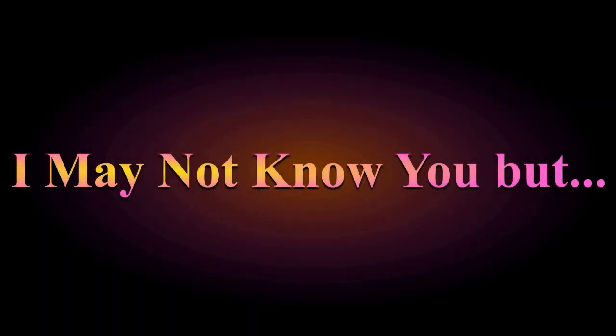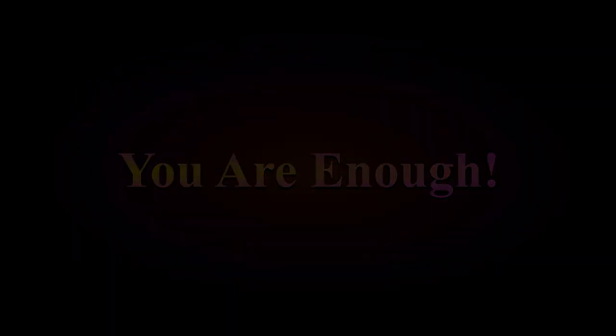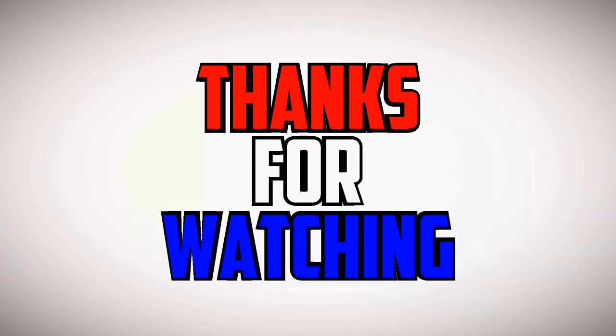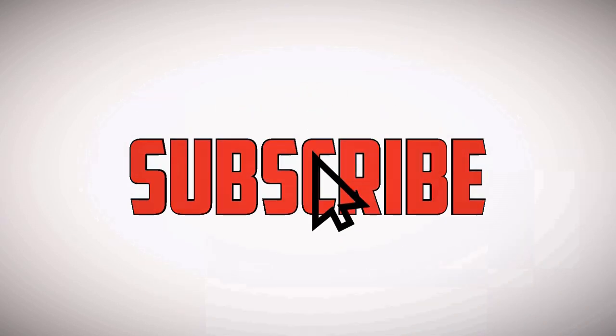All right, we'll catch you on the next one. Thank you very much. Thanks for tuning in. We'll see you next time. Bye.